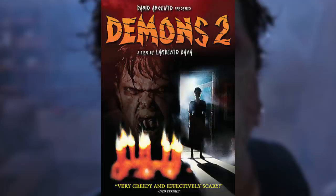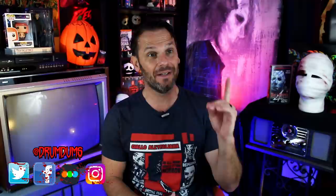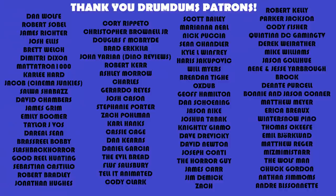Demons 2 stars David Edwin Knight and Nancy Brilly, and is directed by Lamberto Bava. I'm sitting down here now and I'm gonna do three reviews: I'm doing Demons 2, Dog Soldiers, and The Wraith.